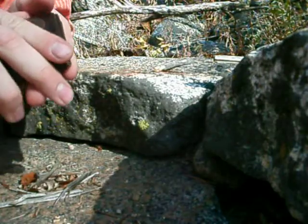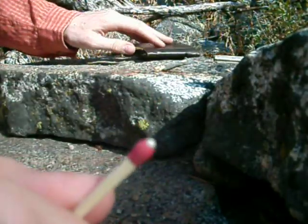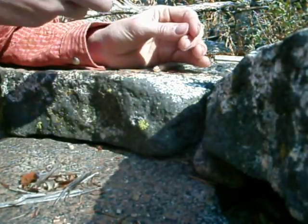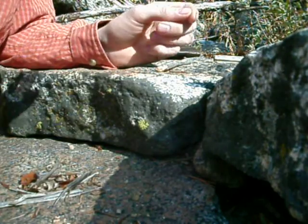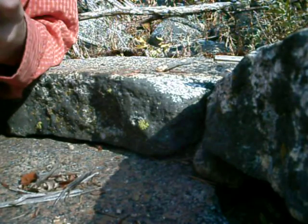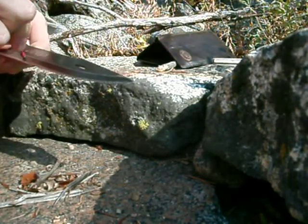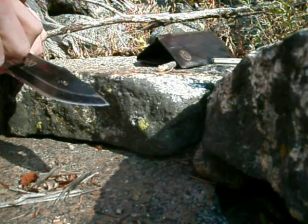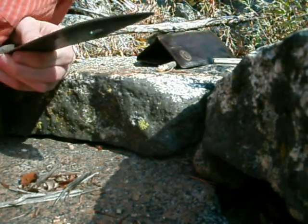So you see what I'm going for? I've got my wallet — I always carry a match in my wallet. Please light. Alright, I'll catch up with you guys in a minute.